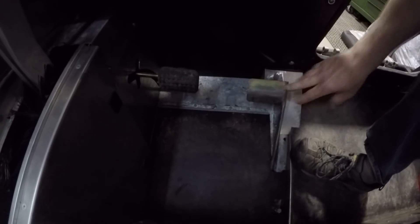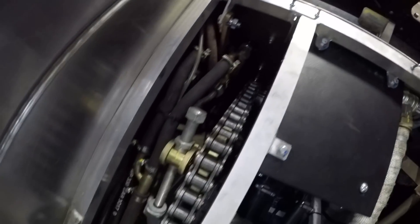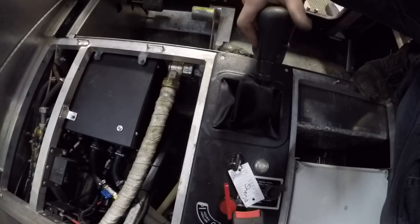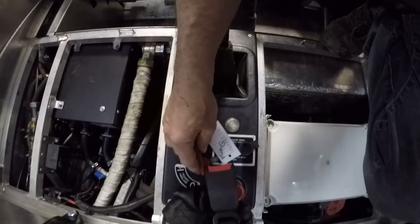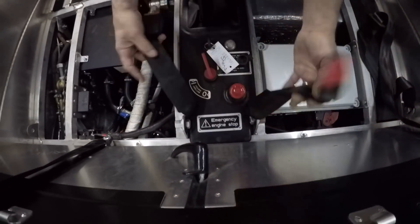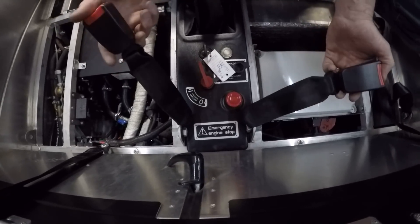You got your clutch pedal and your throttle pedal here. It's got a five-speed transmission, which is a pretty simple setup. Here's your ignition, your battery disconnect, and your emergency stop button here in case you needed to shut it down and it wouldn't shut down off the key switch.